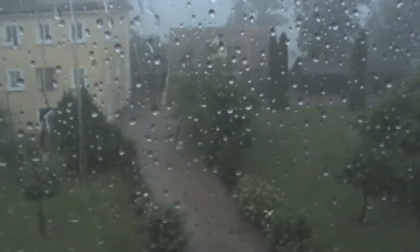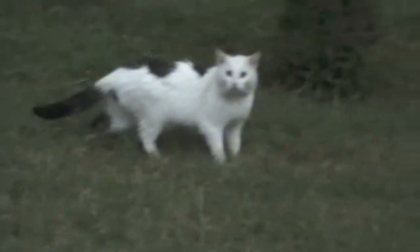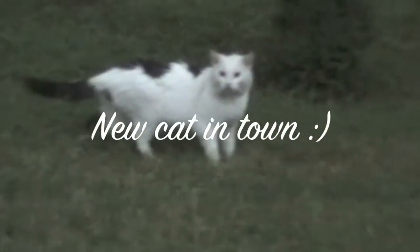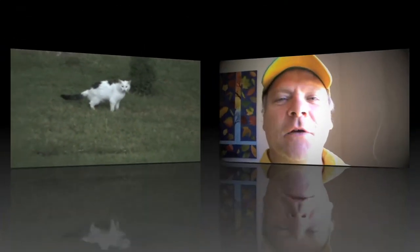I'm here in front of the window and it's very rainy outside. I want to show you something — what a wonderful day we have today. Look!